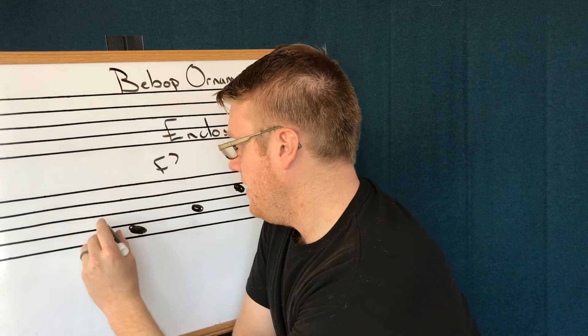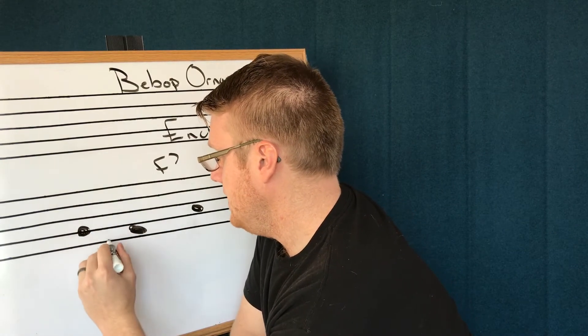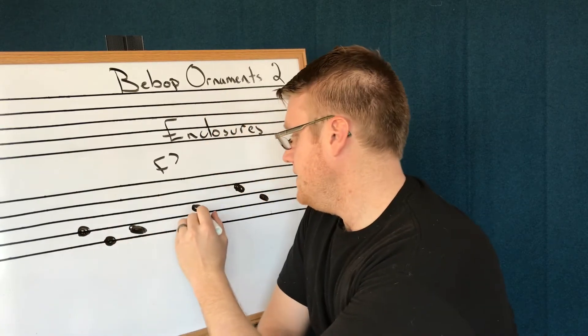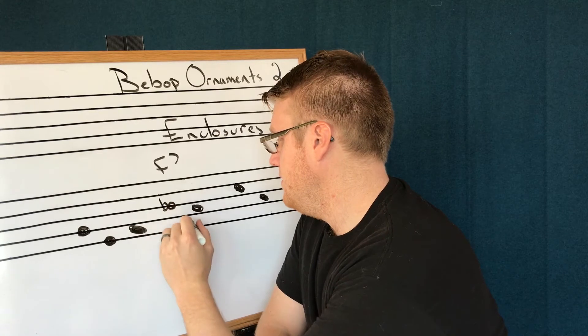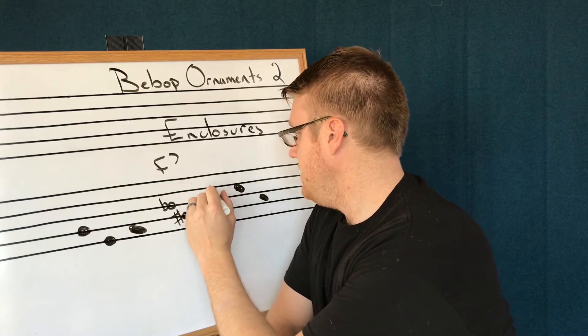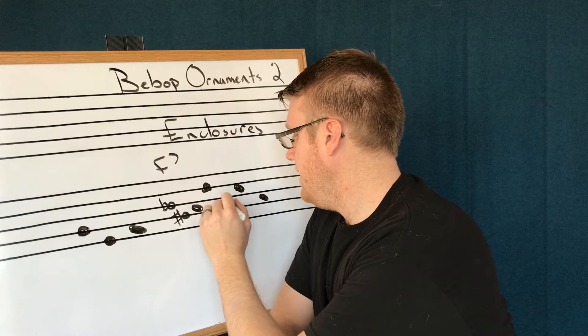I'm going to start above for this first one, then go below, which is chromatic. For the A, I'm going to start above — diatonic — then below — chromatic. For the C, above — diatonic — then below — chromatic.